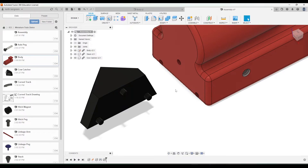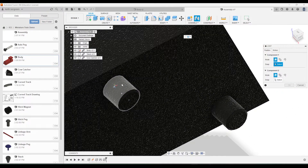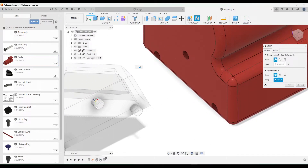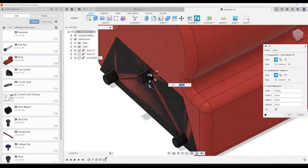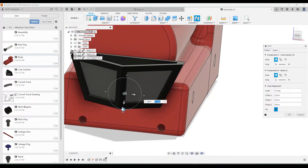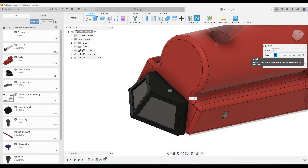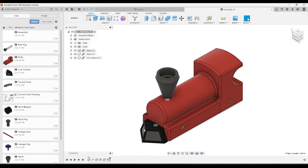Click okay, then go to the Joint tool again. On the peg — it's a bit hard to see with the dark color — click at the base where the cylinder starts. This is the top middle peg, which goes into the corresponding hole. Click the outer part of the hole. If it flips the wrong way, click Flip, and if it's upside down, click Rotate 180 degrees to correct it. Make sure under Motion that Rigid is selected, then click okay and confirm it doesn't move.